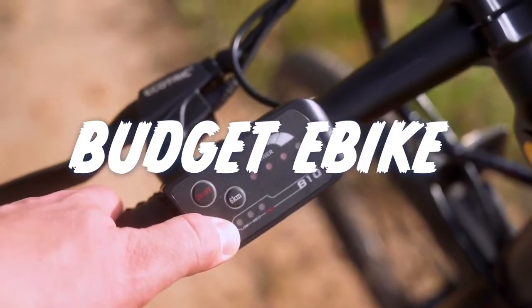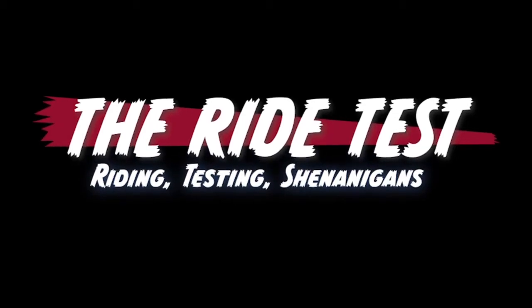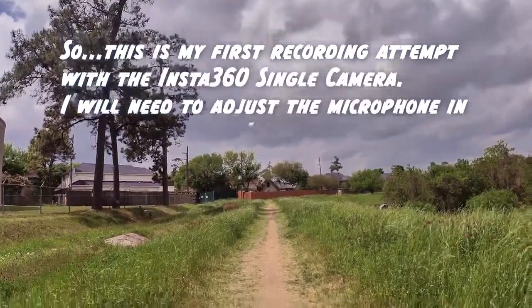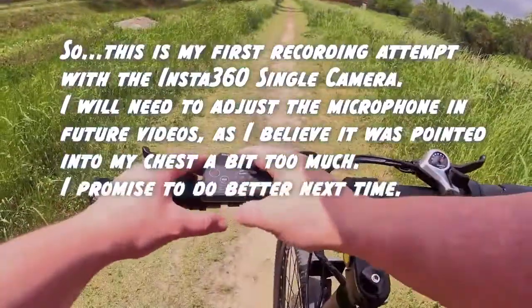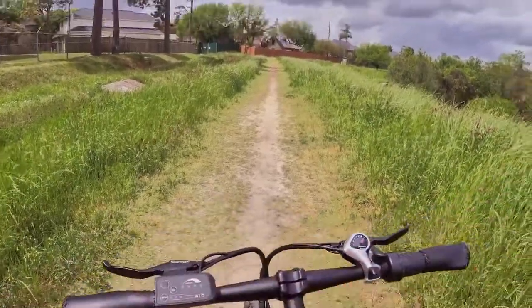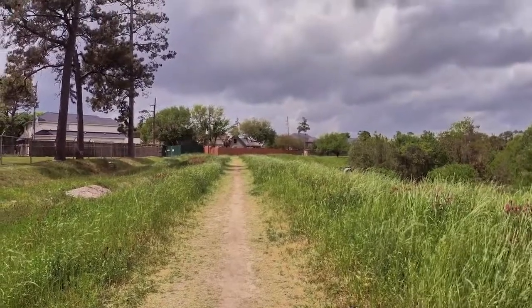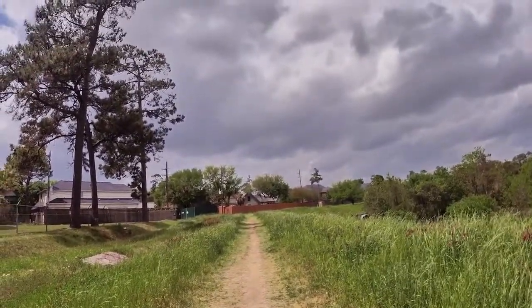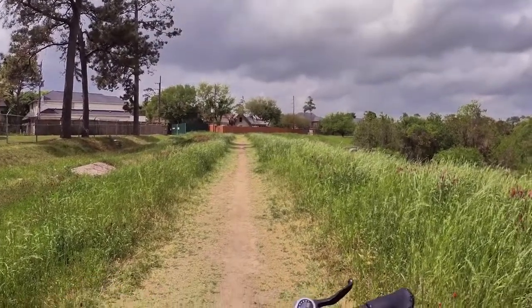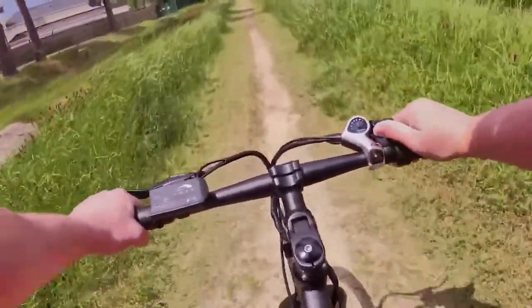We're out here on the Ecotrick Vortex for the ride test. Because there are only three modes — low, medium, and high — there's no way to turn the power off other than turning the bike off. The LEDs showing battery level and assist level are a little hard to read in direct sunlight, but let's go ahead and test it out in old-school mode without the motor first.